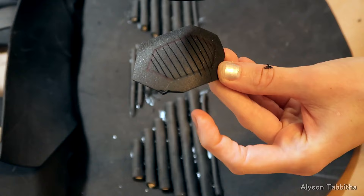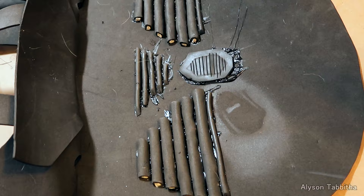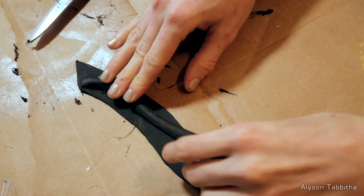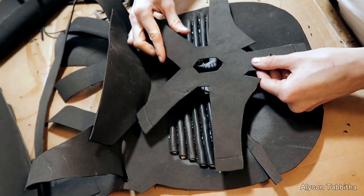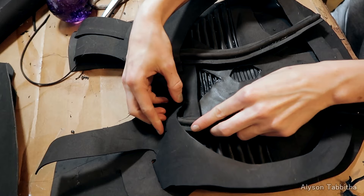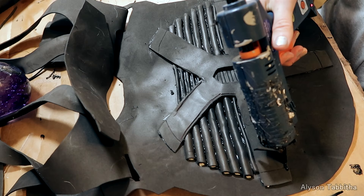I use hot glue and lay all the strips down on the marked areas. I also add some smaller details by cutting and heating up a piece of foam. Then I take the tubing I made and add it to these strips from the pattern. And I put all the pieces back together with the new details added.